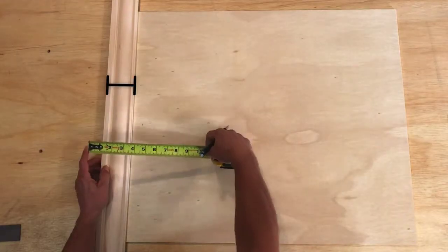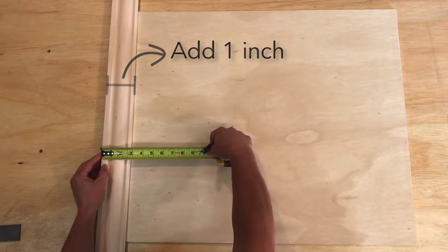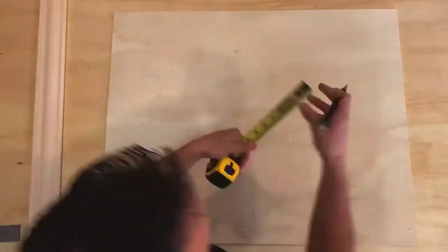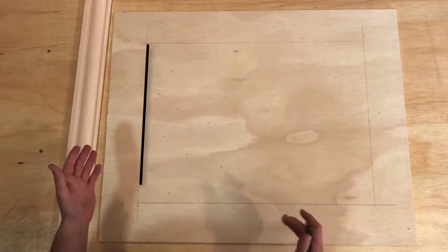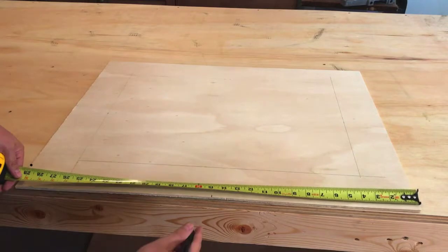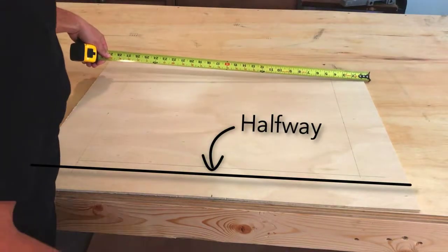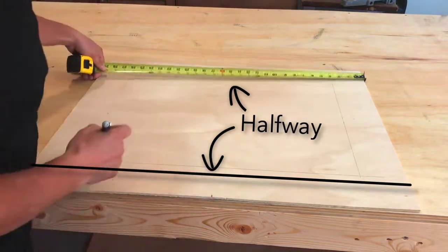Measure your casing. Whatever your measurement happens to be, I want you to add one inch to it. Then we're going to go around each side and measure. Whatever your measurement is, make your mark. We're going to draw straight lines on those marks on four of the sides. Drawing out the arch is pretty simple — find the halfway point of your wood down here. I can't tell you what that's going to be because it might be different than mine. Then find your halfway point on the line you've drawn here and make a mark at both of those halfway points.